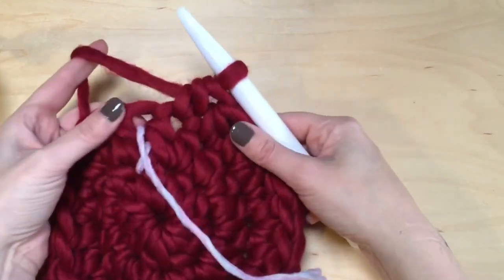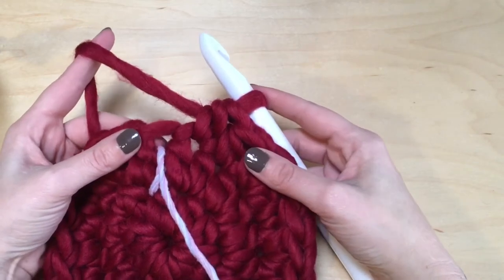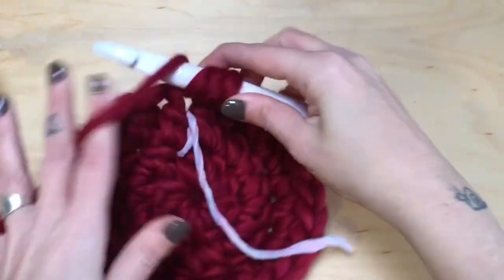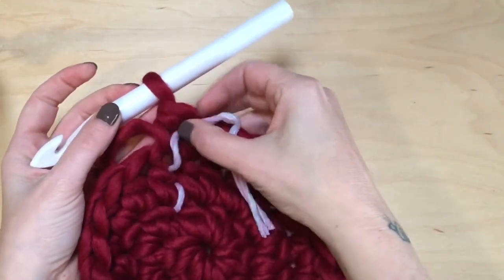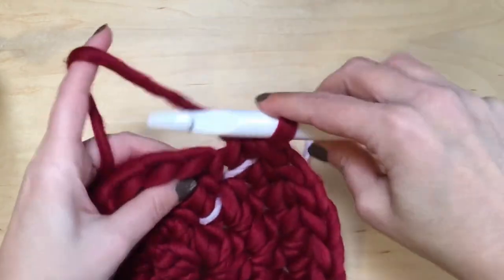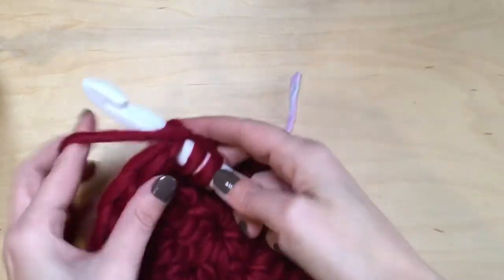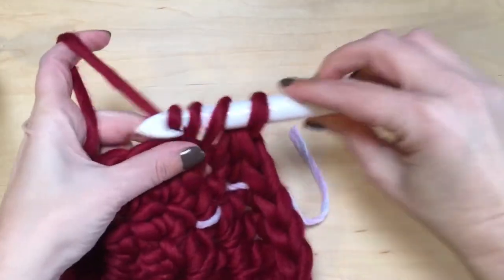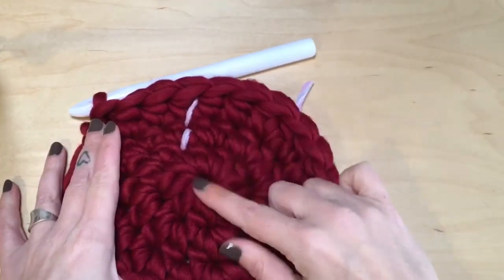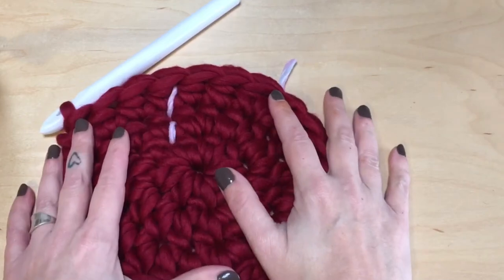From this point on we are not going to be doing any more increases. We're just gonna continue working half double crochets in the round for a total of six rounds. Every time you get to your stitch marker, go ahead and move that up — it's gonna help you keep track of how many rounds you've done. One half double crochet in each stitch all the way around for a total of six rounds, then we'll meet up there.